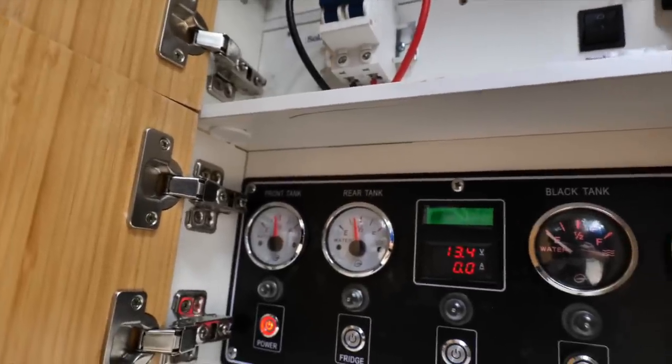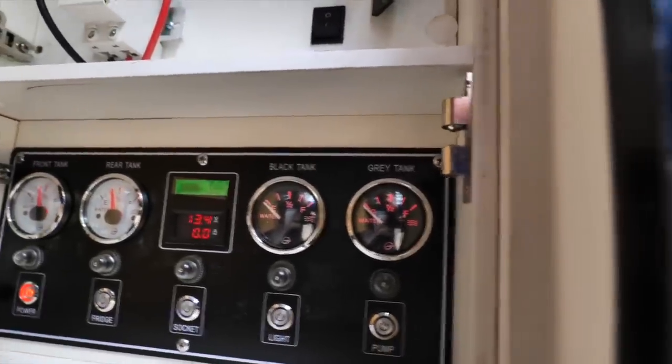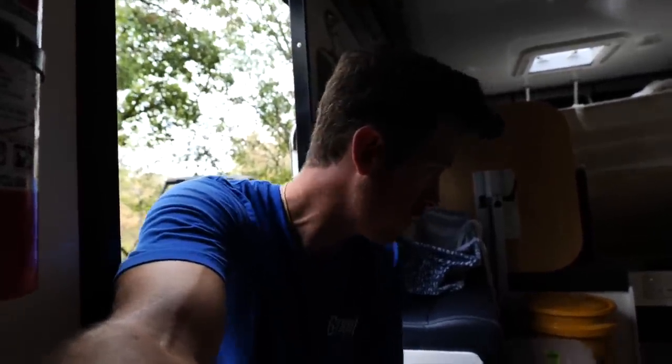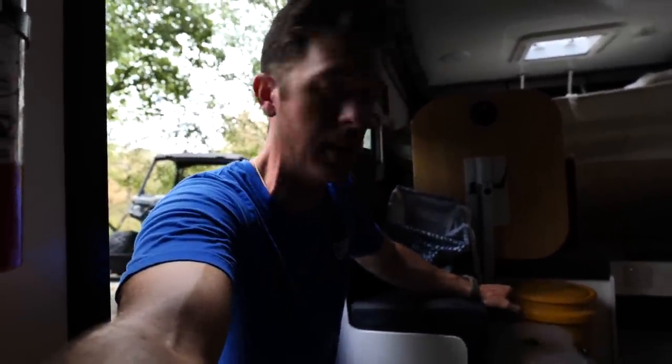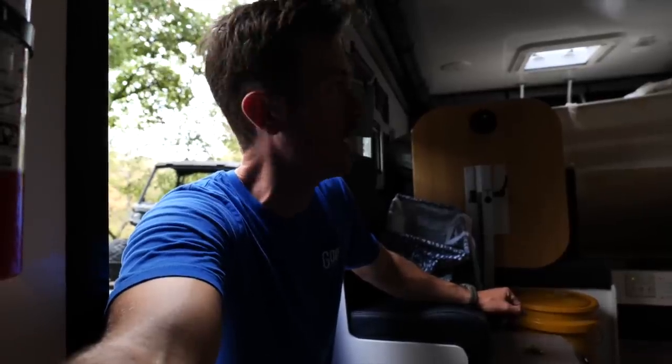We got half tanks on both. Black tank for poopies — we're empty, that's great. I did all this work back in the spring when it was cooler inside the camper so I could avoid doing it at this time of year. Now we're getting into camping season. Let's head out to the water and see if everything's working.